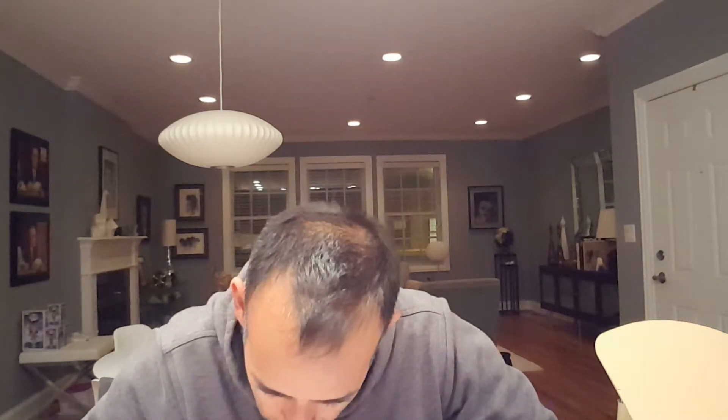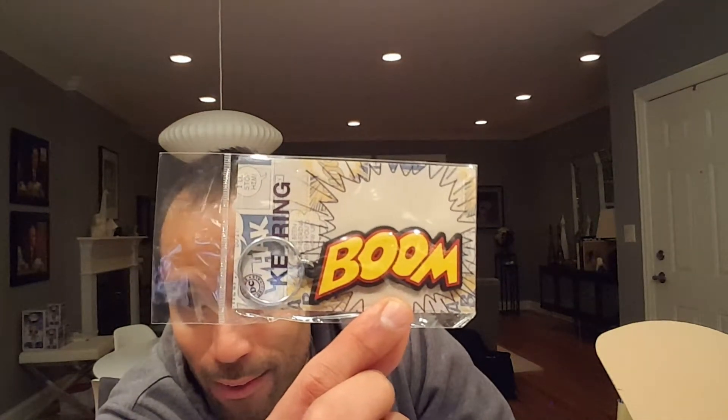The card says: 'Exclusive My Geek Box t-shirt — this month's t-shirt design has been created by our friend Mark Bell, who perfectly sums up what being a gamer is all about. Tag your pictures with #mygeekbox.' Next we have a DC key ring. I know exactly who I'm gonna give this to — I have someone who loves those 'Boom, Pow, Bam' style things from the old Batman series. That's a pretty cool keychain.